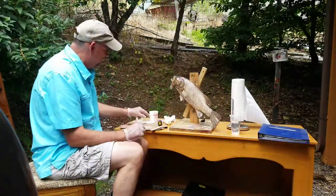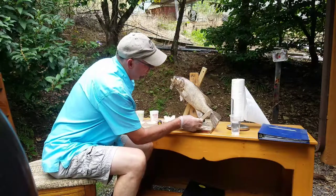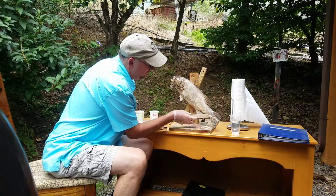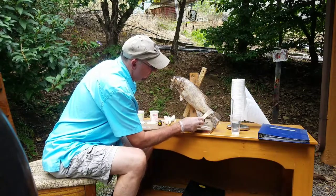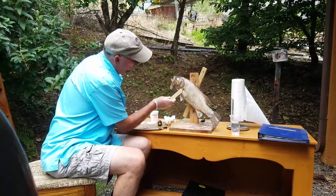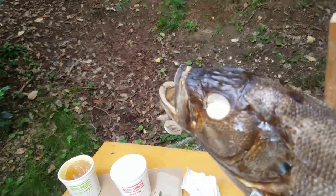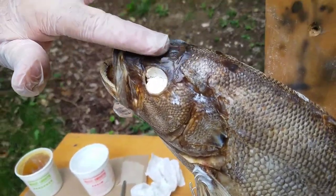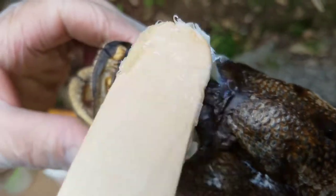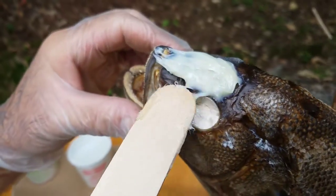We mix up the epoxy — Magic Smooth — already mixed up 50-50, and we're just going to dot it right where the shrunken area is. We're going to put some right here on the pectoral fin. I'm just dotting it. Now I'm going to go to the top of the head — as you can see, the top of the head is shrunken in and it don't look good — so I'm just going to apply some right up here on the top.